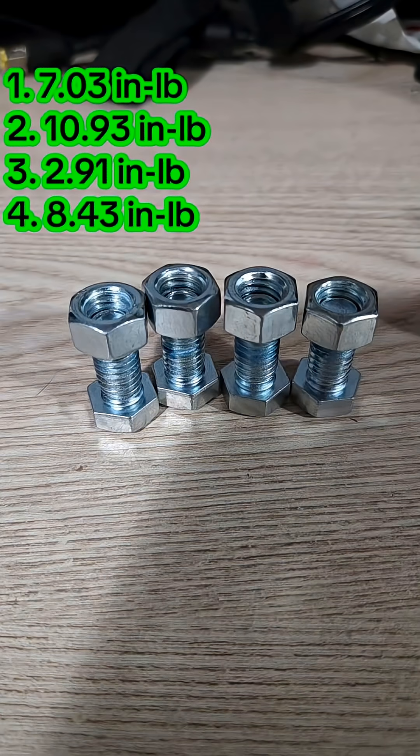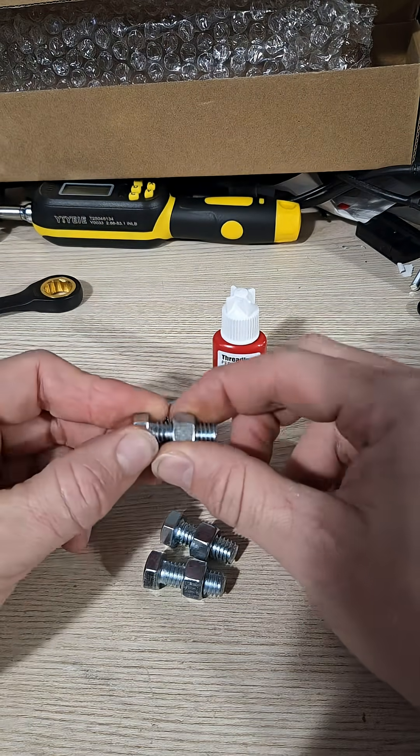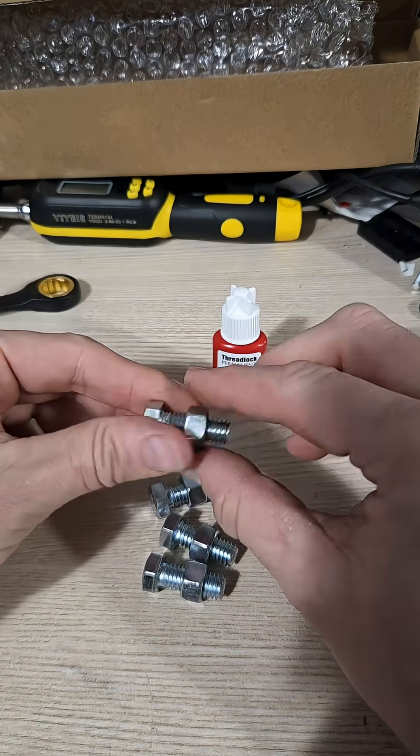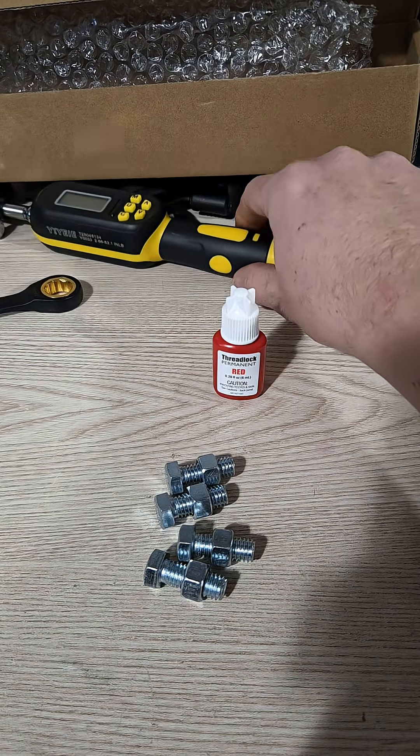As a reminder, here are the results from the blue. It's been about a day. Just like the blue, all these are tight, but let's go ahead and put the digital torque screwdriver on them and see what they are at.